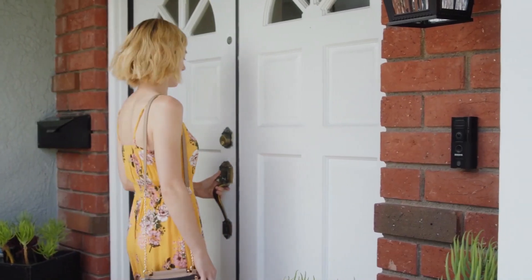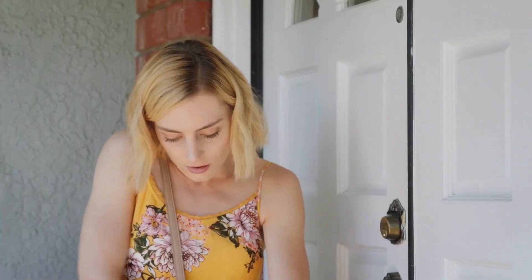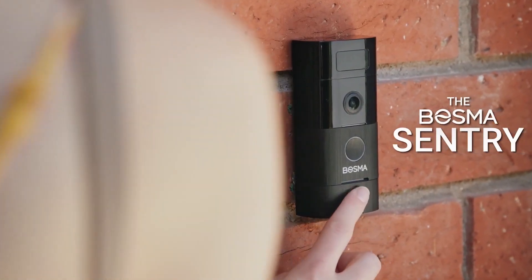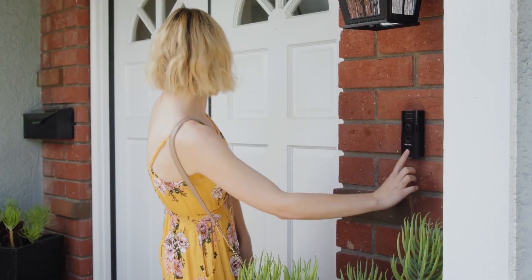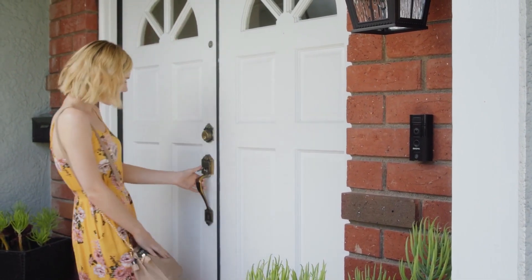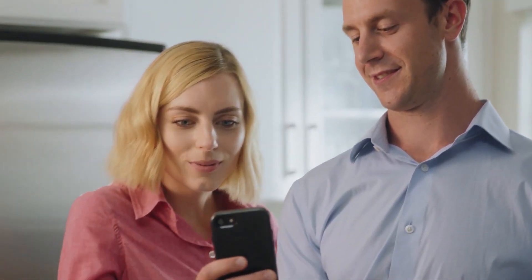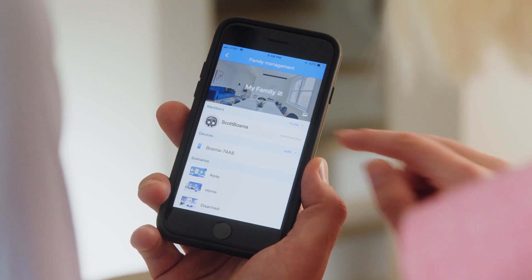Your physical keys will still work fine, but this lock does a whole lot more. Pair it with the Bosma Sentry snap-on fingerprint scanner and you can even unlock your door with the press of a finger, or unlock your door from your phone while you're away.